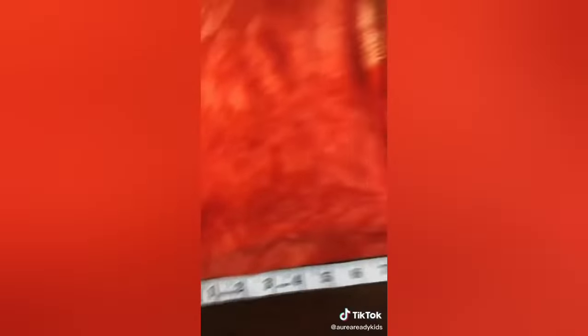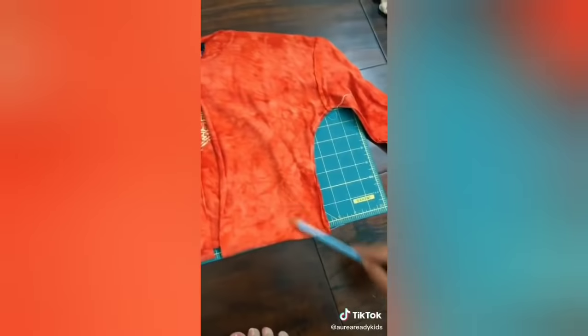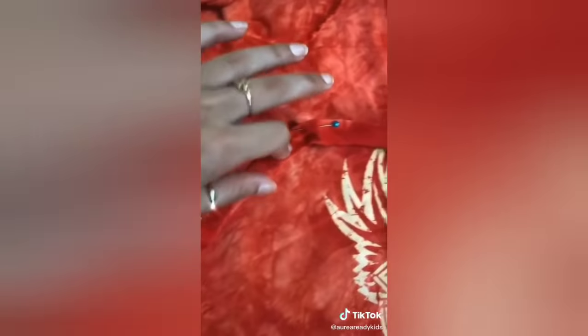Mark it at one and a half inches on both sides. I'm going to use a pencil and draw a general U shape around the back of the shirt. I outlined and cut one half, now I'm going to try to match it on the other side. Now that that's done we're going to pin it. I pinned it so that I have enough room for the strap to go all the way through, and it's okay if these overlap.